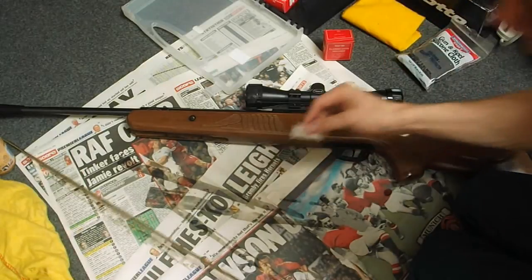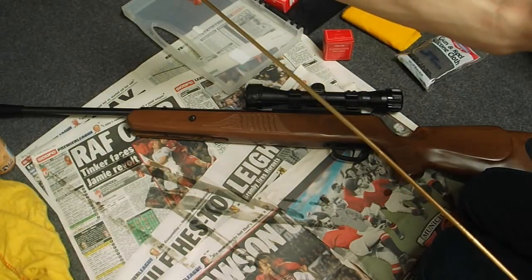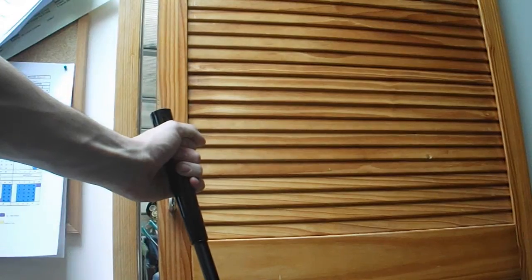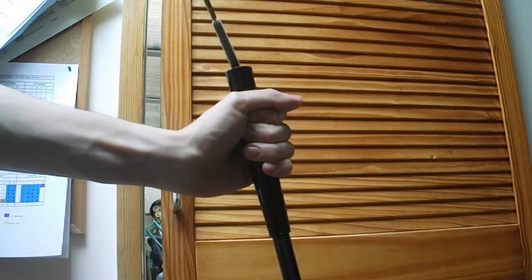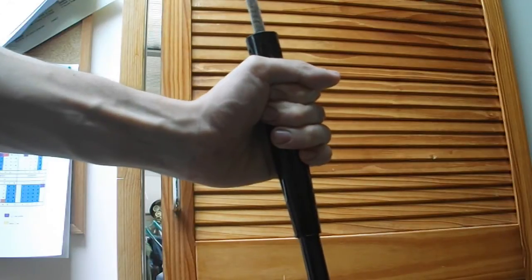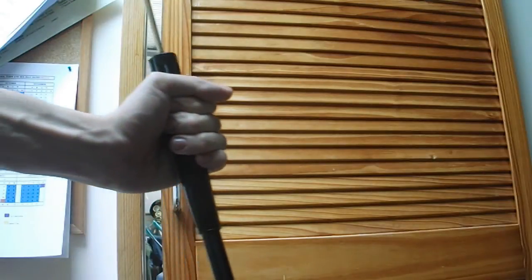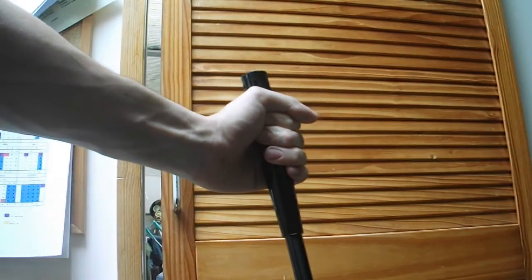What we're going to do is pop this flannel onto the top of the rod and then put it down the barrel of the air rifle. Simply move it up and down the barrel. That will come out far dirtier than when it goes in, and that's cleaned the inside of the barrel.